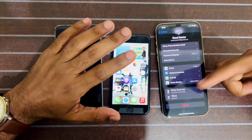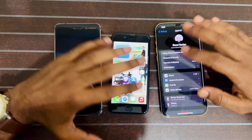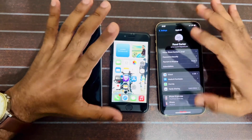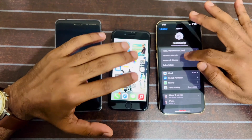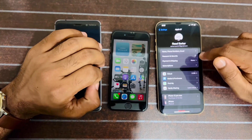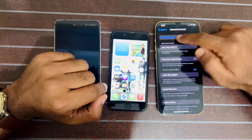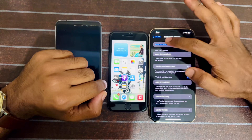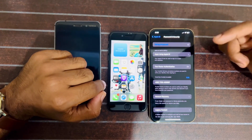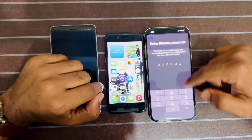Tap on the top and you can see the two devices connected. First you have to press on Password and Security. Here is Password and Security, and after tapping on that, at the top we can see the Change Password option. I'm tapping on that and a passcode prompt will pop up.